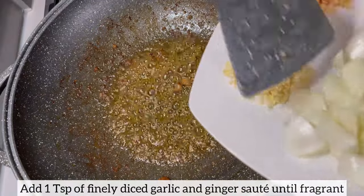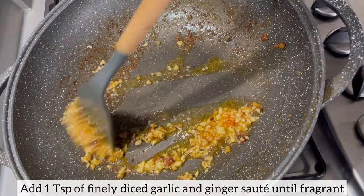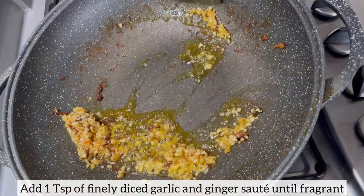To the remaining oil I'm going to add my finely diced garlic and ginger, and I'll just allow this to sauté until it is nice and fragrant.